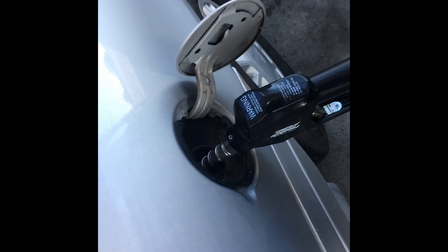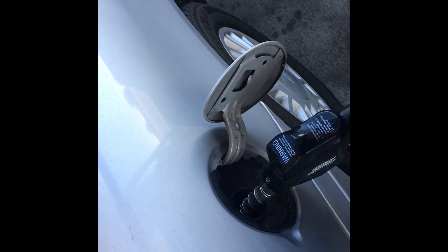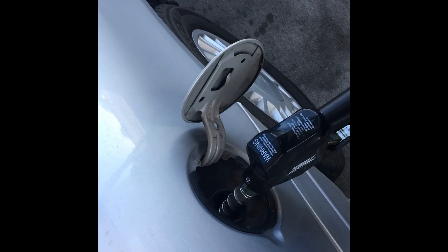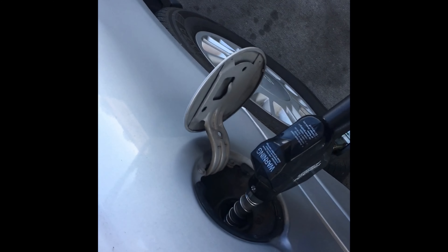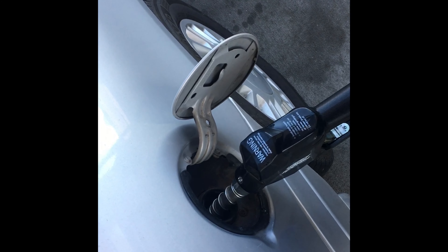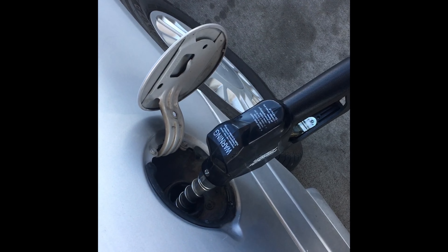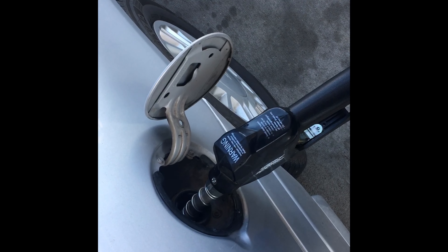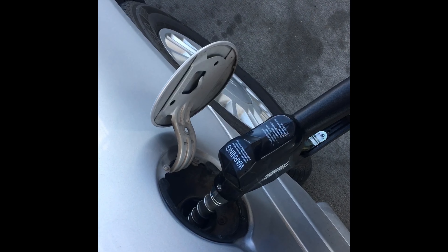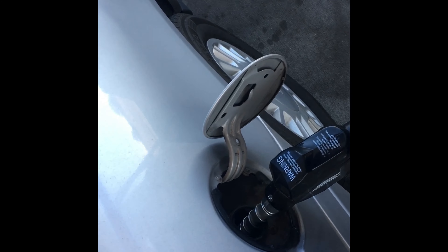When a Malibu starts throwing these error codes, it's kind of a crapshoot. You can't tell whether it's the purge valve up on top of the motor, the solenoid down here at the gas tank, or the gas cap itself. After I changed the purge valve in the front and the gas cap and it still threw the code, I knew it was this. And then every time I tried to fill up gas, it would go for about three seconds and then click off — that's what told me it was the solenoid on the charcoal canister.